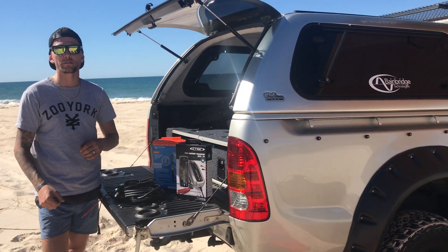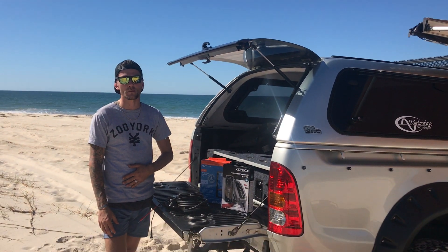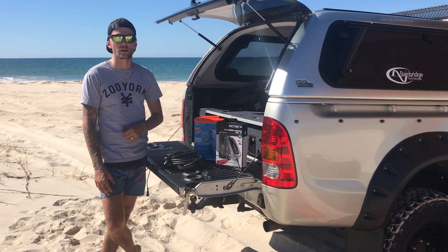Also good for all your caravan batteries, boating batteries — we have all sizes for all different types. Thanks guys, check it out on the website. Bye-bye.